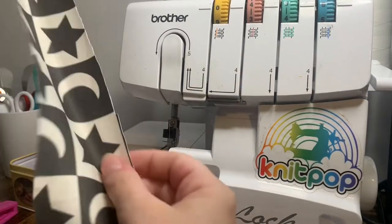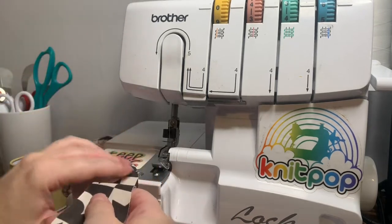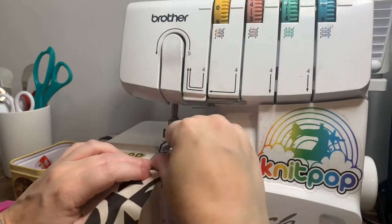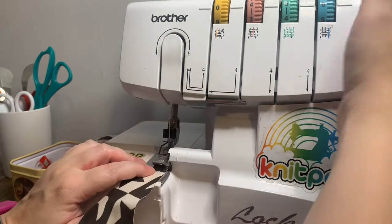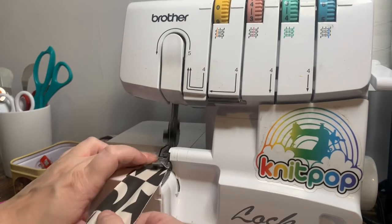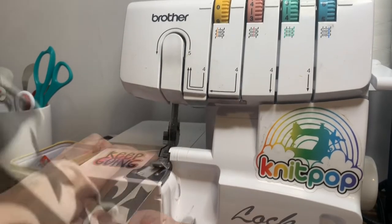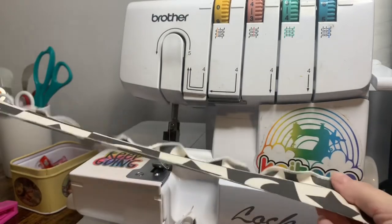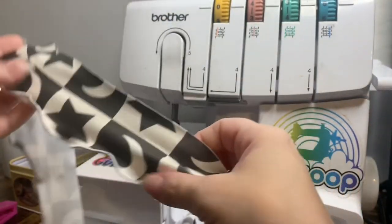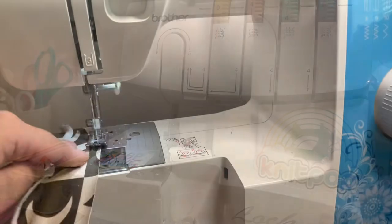For the ruffles, we're going to do a lettuce hem on the curved edge of the ruffle. You don't have to do this — I just prefer the way it looks. I'm only doing a single ruffle on both sides, but I really think that the lettuce hem helps these stand up a little bit better. After I have both ruffles with my lettuce hem, now it's time to gather them.